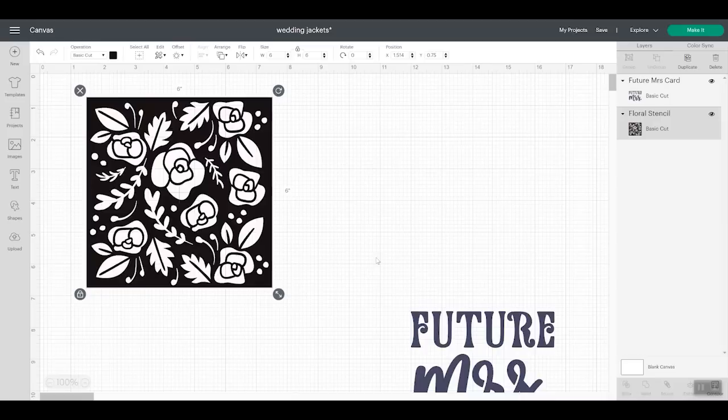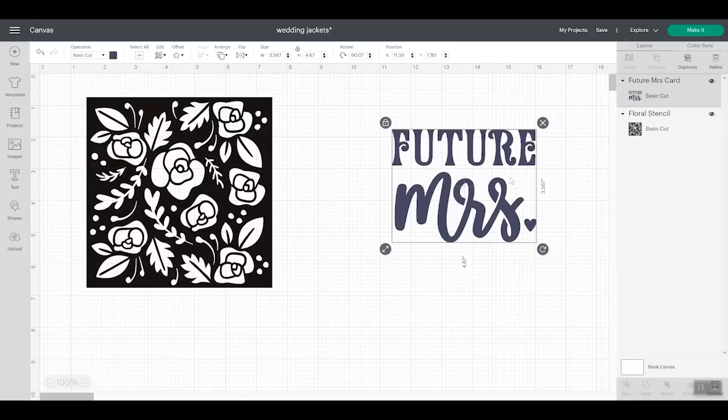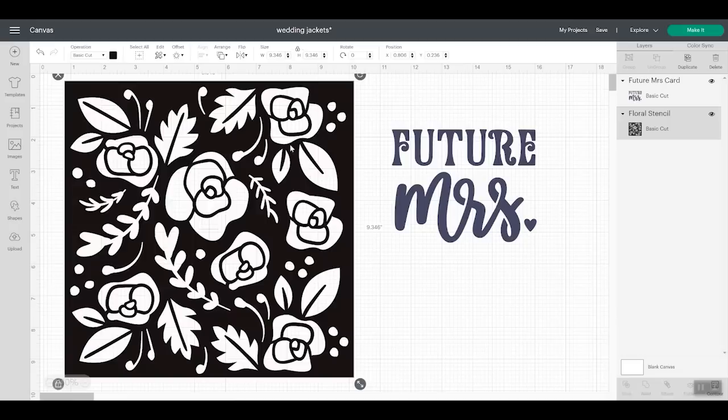This is actually a stencil file, and these are two fonts intended for stenciling. The center of the R is connected to the rest of the outside design, so it would not be left behind — it would be part of the stencil. Both images are within Cricut Design Space and I can customize them for my denim jacket. I would probably resize and use the contour feature to remove some cuts, then cut it from freezer paper. Let me resize these and we'll head to the Cricut machine to cut stencils for two different denim jackets.